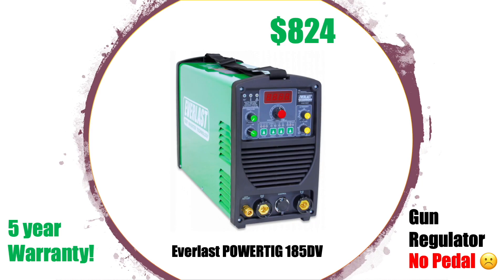The one I wanted to put in my top three but ultimately didn't was the Everlast. The real reason I loved it is that it has a five-year warranty and it's made by a company with a really good reputation. But there was one thing it didn't have, which was the pedal. Pedals can be quite expensive, so that additional cost I was going to have to put out knocked it out of contention. I think it's probably a really nice welder and I think if you choose it you'd be very happy with it.